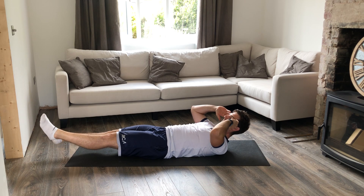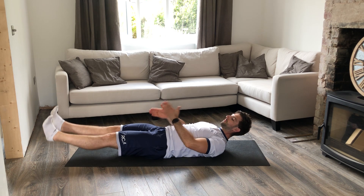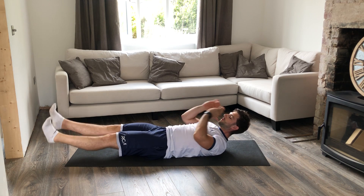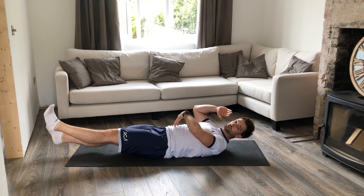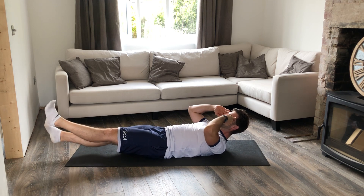Once we're up in position like so, lift my feet an inch up from the floor and the flutter kicks is just providing this little wave in motion from there, trying to drill that back into the floor so we've got a constant contraction in the stomach area.